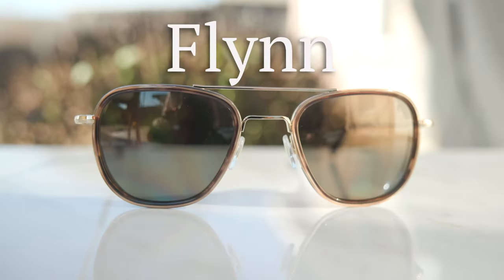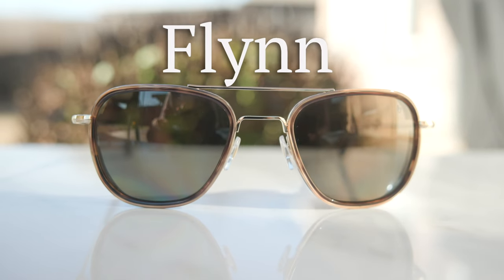Hey everyone, welcome back to Shade Review. In today's video, we are reviewing the brand new American Optical Flynn sunglasses.